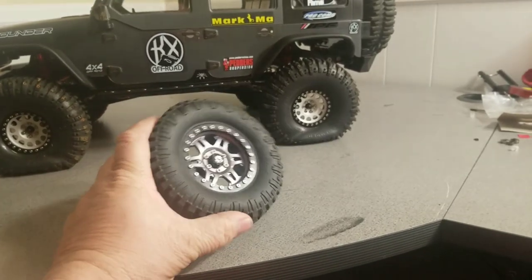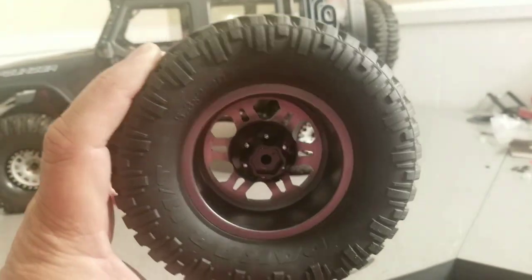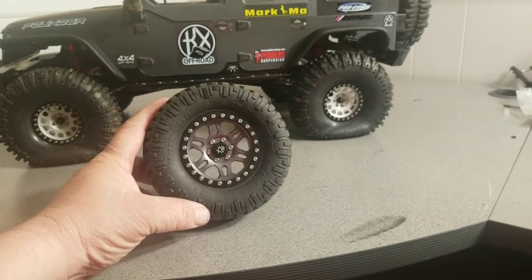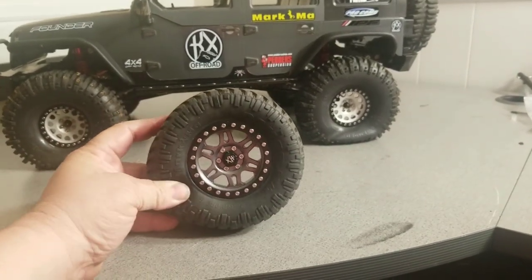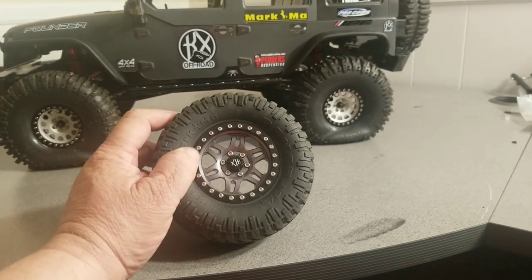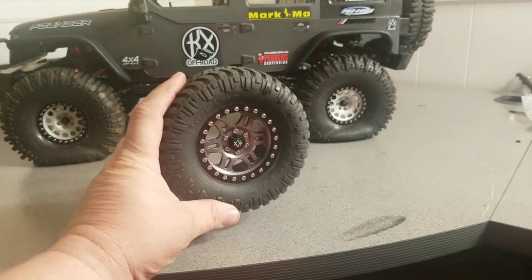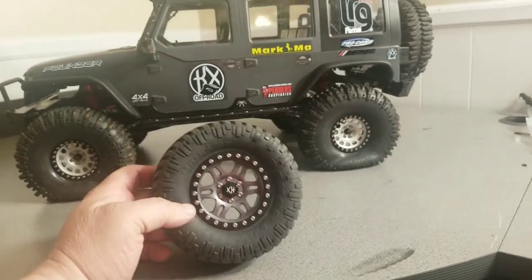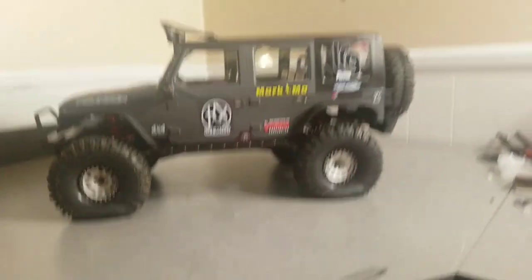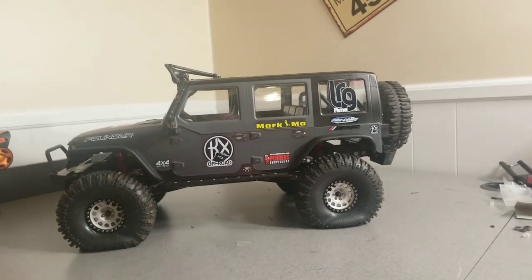The Founder comes with full aluminum beadlocks — these are real beadlocks with 24 screws you have to remove to take the tires apart. On the Cragsman, the wheels are plastic. Nothing bad to say about Traction Hobby, but when they put these together they mean for them not to fall apart. All the screws are thread-locked in and they're a very big pain to get out.